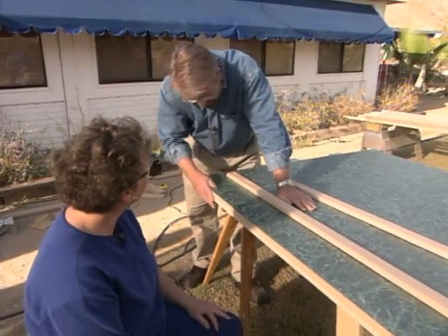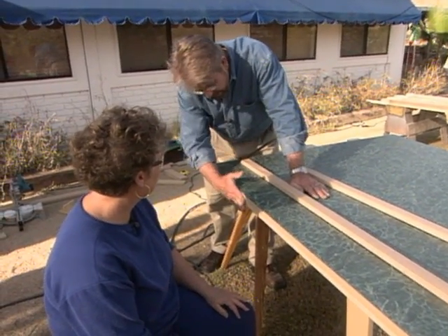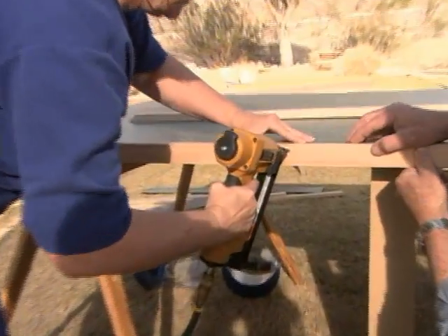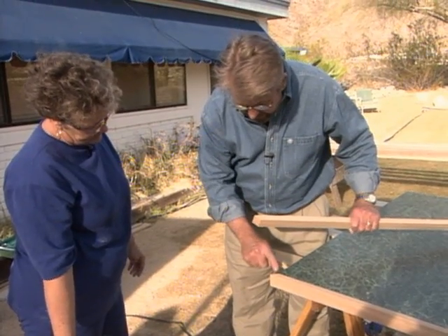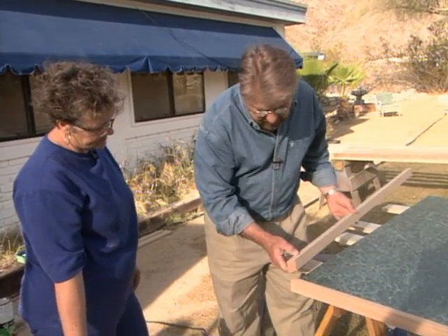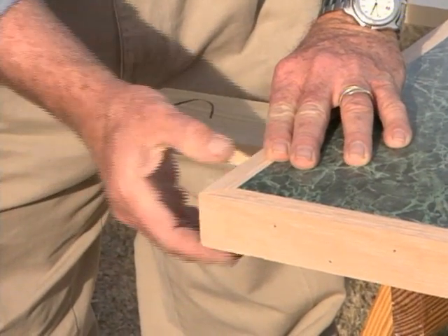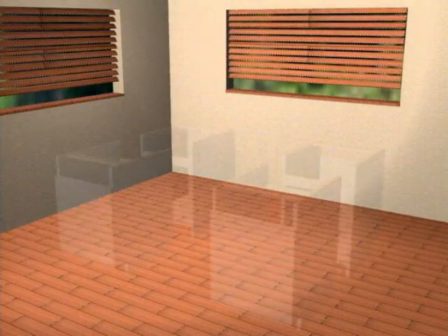Nice job on the trimming! Now we need to do something with this edge. Instead of putting the same laminate on the side, we're using a piece of oak trim, which we'll just nail right on. On the ends of each trim piece, we've cut a miter — a 45-degree angle cut — which gives us a nice clean look when they come together with no end grain showing, just face grain wrapped all the way around. That's the beauty of a miter cut.